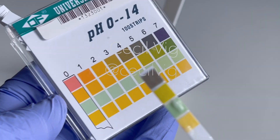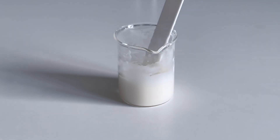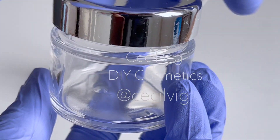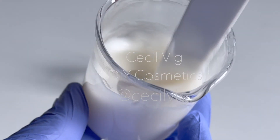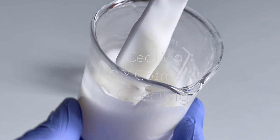As you can see we have now lowered the pH from 6 to 5, which is perfect. I will now pour the cream into a clean sterilized container and store it at room temperature away from direct sunlight. If you wish to know how to calculate the shelf life of your homemade product,